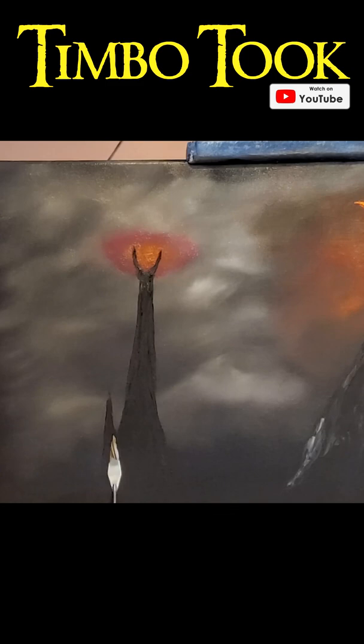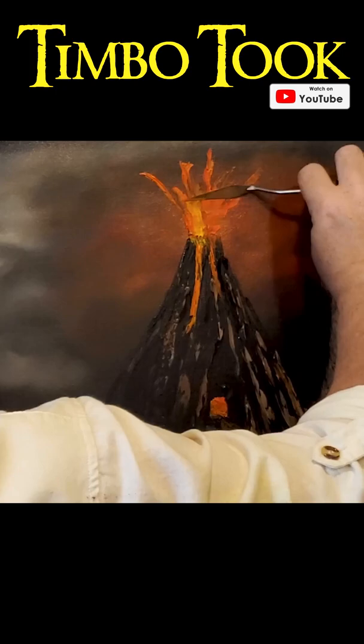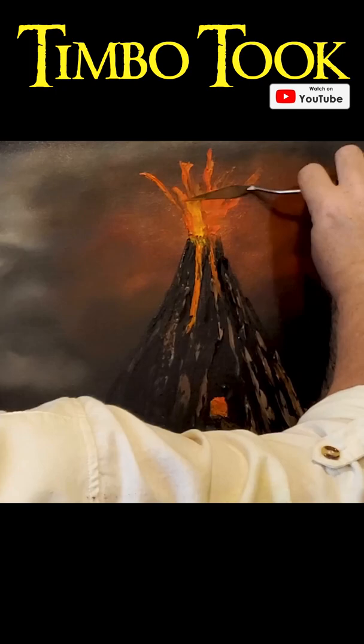If you didn't get a chance to watch me paint Mordor, don't worry, I'll just erase it all. And then you can go to my YouTube channel, Timbo2, and watch episode 52 of the Joy of Painting Middle-earth, and I'll repaint it all for you.